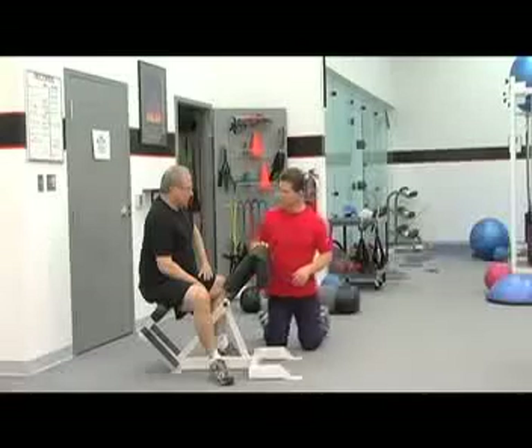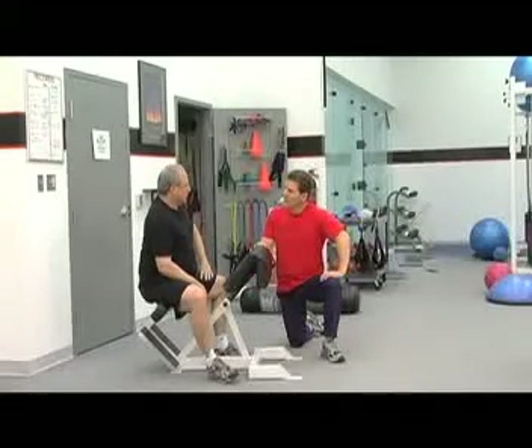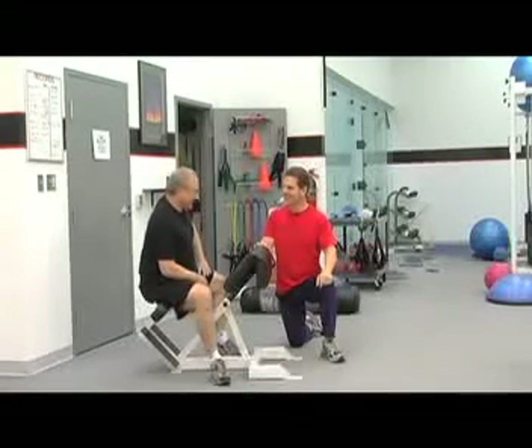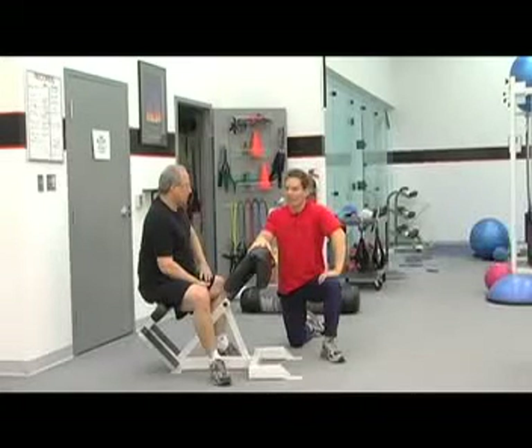Have you had any back problems? Occasionally I feel like I've pulled a muscle or something like that, but nothing significant — typical stuff most of us over 40 deal with. Great exercise for the low back. How about we do one more exercise and visit a little bit more? Yeah, great. Let's do it.